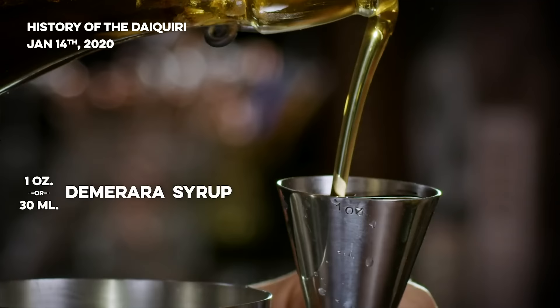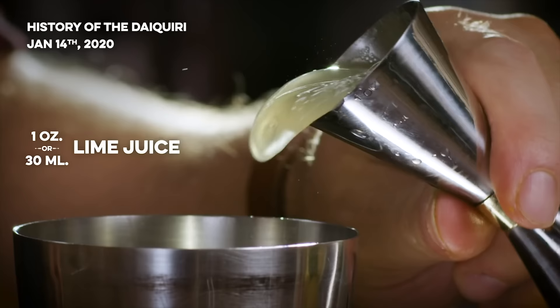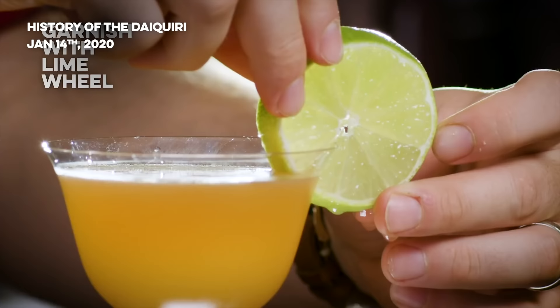One of my favorite things in the world is a really well made daiquiri — basically a rum sour. I use two ounces of rum, an ounce of simple syrup, and an ounce of lime juice. I shake them and serve it up in a coupe or whatever is handy. I'll put it in an old fashioned glass if that's what I got. Traditionally this would be an unaged or Blanco Cuban rum — something like a Havana Club three year is what a lot of people would say here.